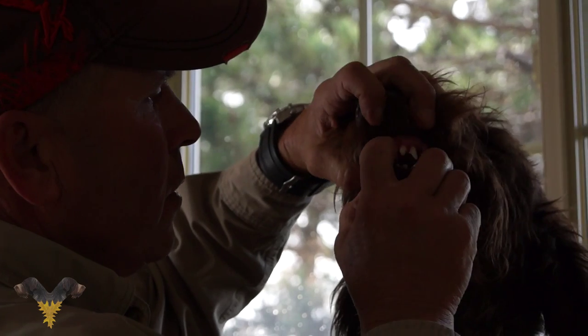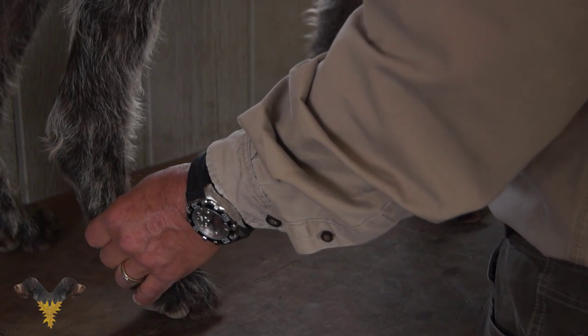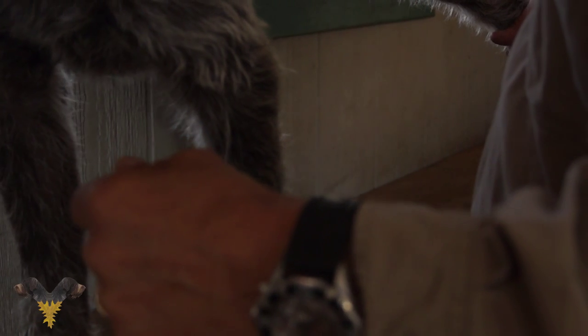We get dogs in at all different ages, whether it's three months, six months, or nine months, and their training depends a lot on their age and ability. With a three-month-old dog, we focus on bird exposure, mouth habits, picking up their feet, and standing still. It's simple to clip their nails, and if they get into a porcupine or a wood tick, it's great to have them stand still and behave for you.